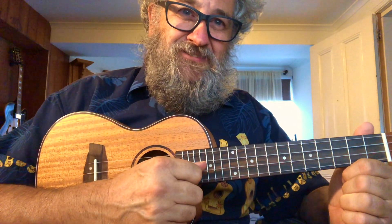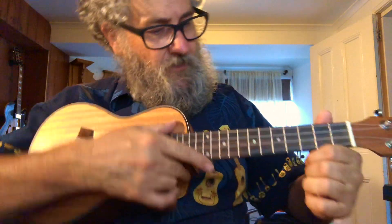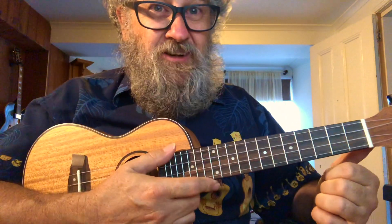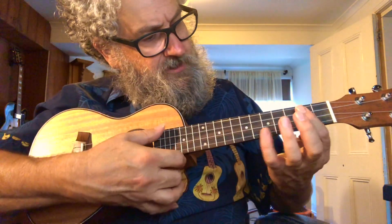Hey folks, I thought I'd try and do a little video every day to keep our ukuleles in shape and our minds sharp. Today we're going to do the intro for Kind Hearted Woman, Robert Johnson's song, and we're going to bring it in the key of D.